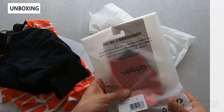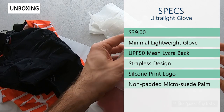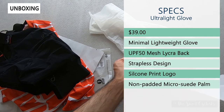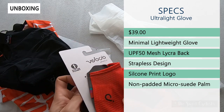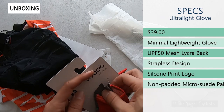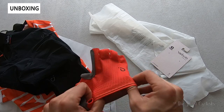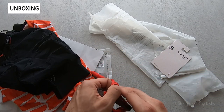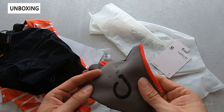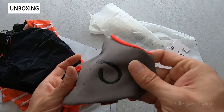The ultralight gloves retail for $39 and are pared down from Velocio's race glove — no padding, really designed to optimize performance. They have a UPF 50 lycra backing to prevent suntan while riding, a strapless design to minimize bulk and abrasion, and a silicone print logo that provides grip while minimizing fabric bulk. The palm features micro suede for great feel and grip.